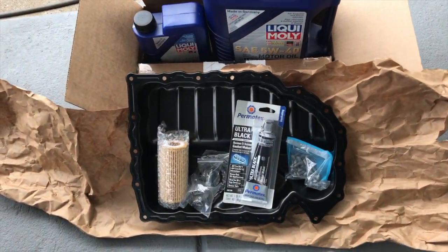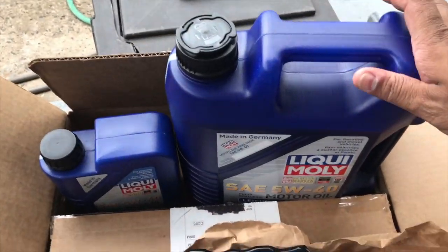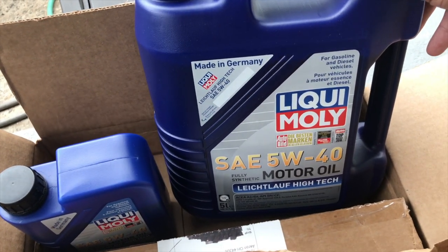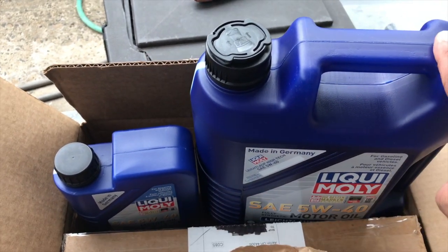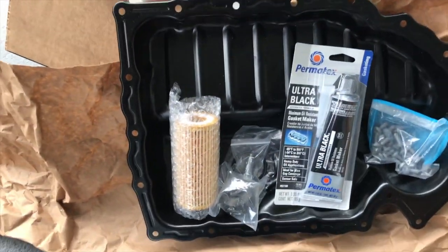Here's everything besides the tools that you'll need. You can go with any oil recommended for the Volkswagen, but I wanted to try Liqui-Moly. I bought mine from Amazon — it came out to about $40 to $50 for the one-liter and five-liter together.